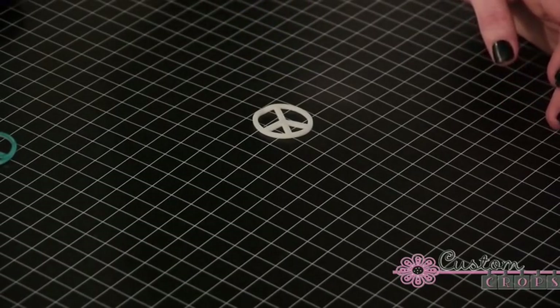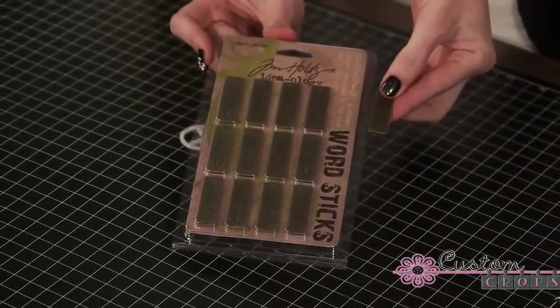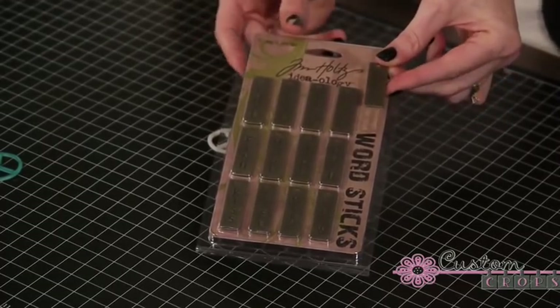Perfect — now we have our cute little peace sign here. Let it sit for a minute because it is going to stay hot for a little while, and if you pick it up it's going to bend on you. I have my little word stick here — 'hope' — which kind of goes with the whole peace theme.